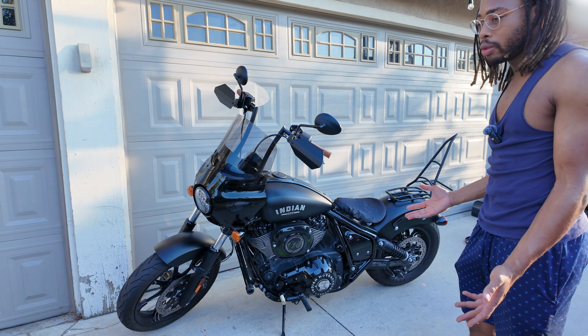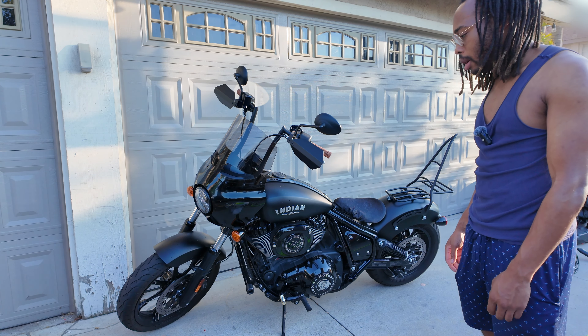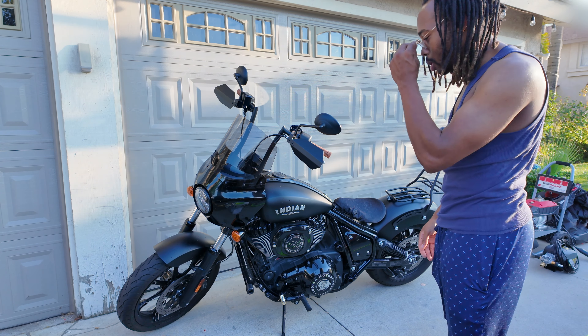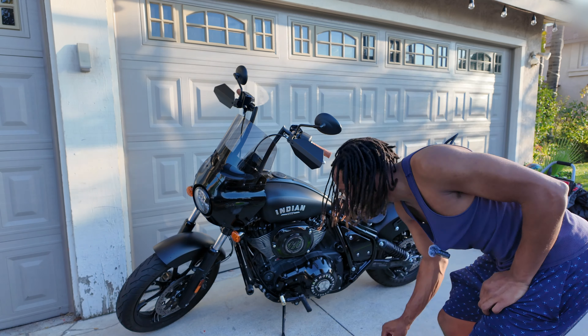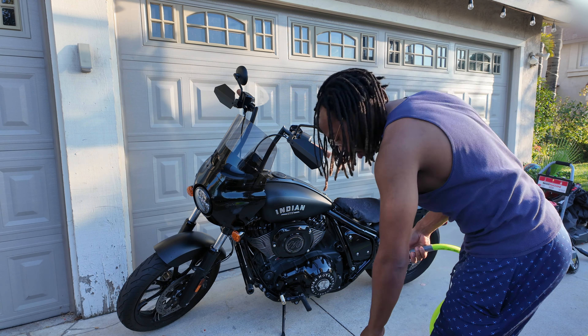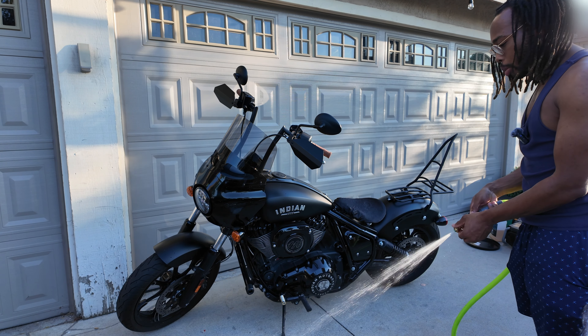Whenever you're washing, you want to make sure the bike is off. It's not going to cause problems — you could ride a motorcycle in the rain. I rode this motorcycle through a hurricane and never had any issues, so a little water's not going to hurt it. To start, just go ahead and rinse the bike off to get any dirt off the paint.